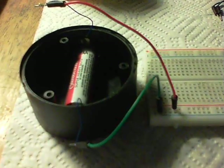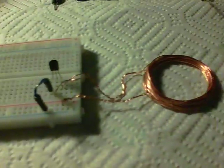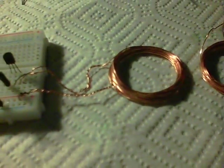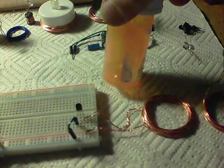We're running here from a 1.5 volt battery. We've just got the transistor and a coil. The coil is made by wrapping around an old pills bottle like this.